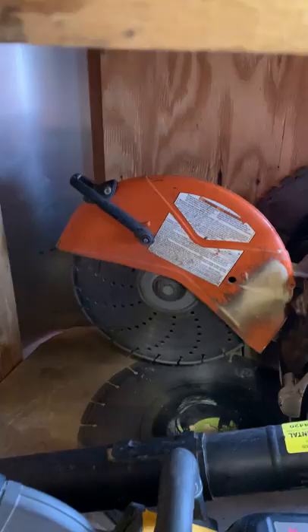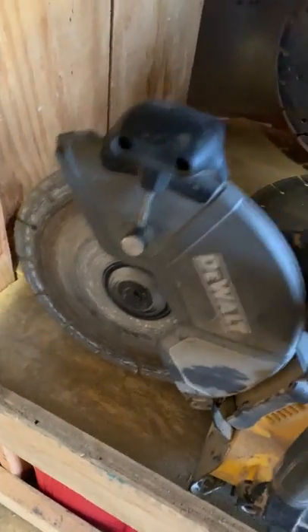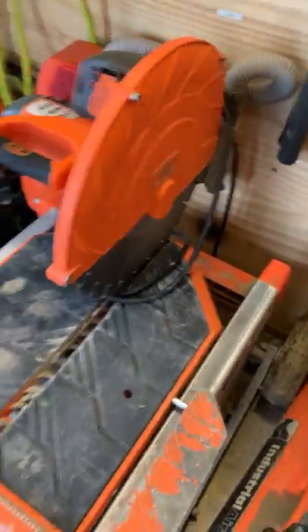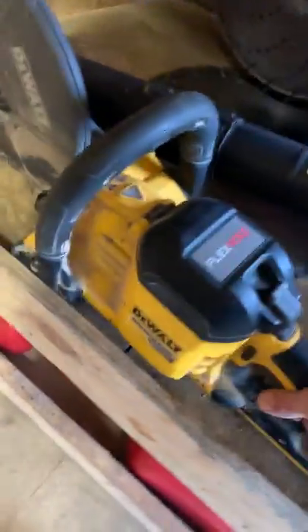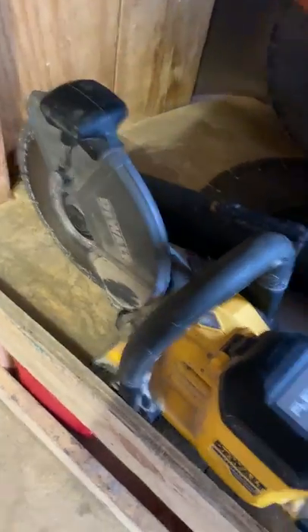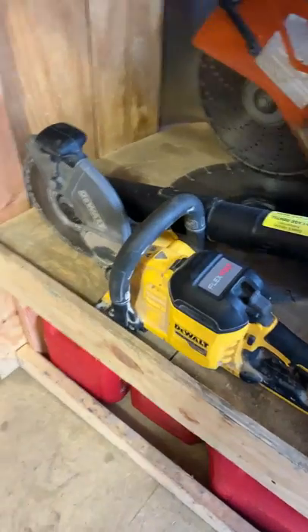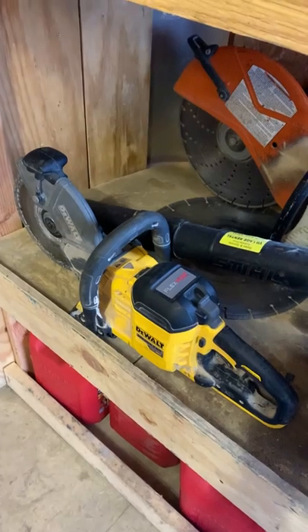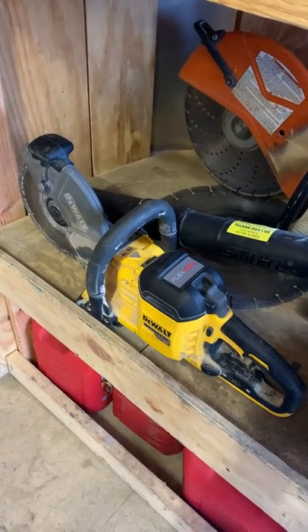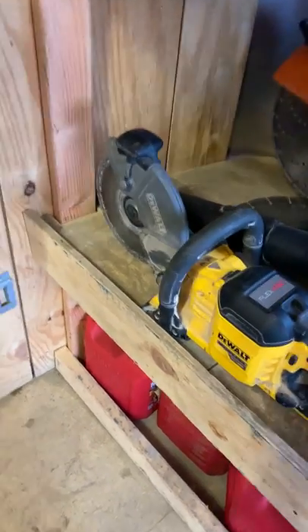We've got the Husqvarna Hurricane blade on the Stihl and on the IQ saw — big fans of those blades, highly recommend them. This battery-powered saw is a new addition in the last couple months and we've used it quite a bit. It's really good for etching, good for cutting small radiuses like fire pits. It's very handy for a quick cut because you have instant power — just pull the trigger and you're cutting.